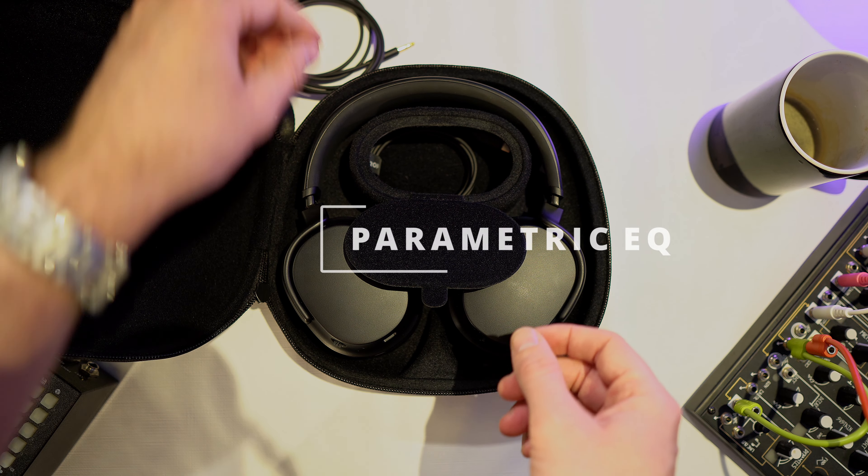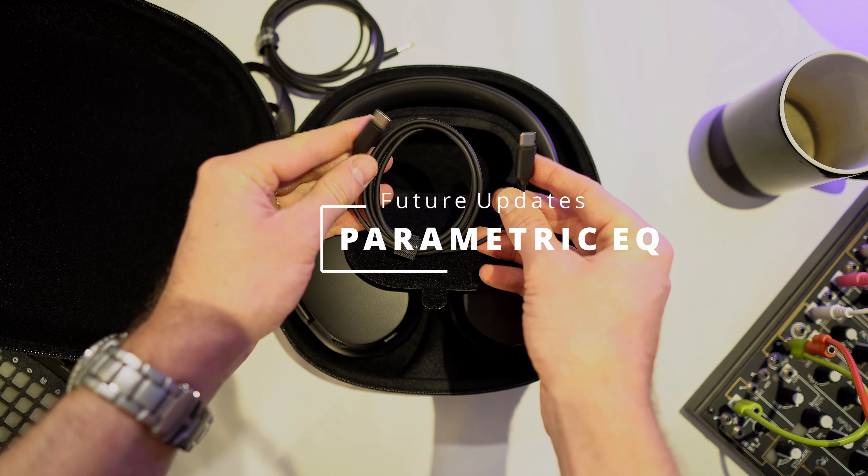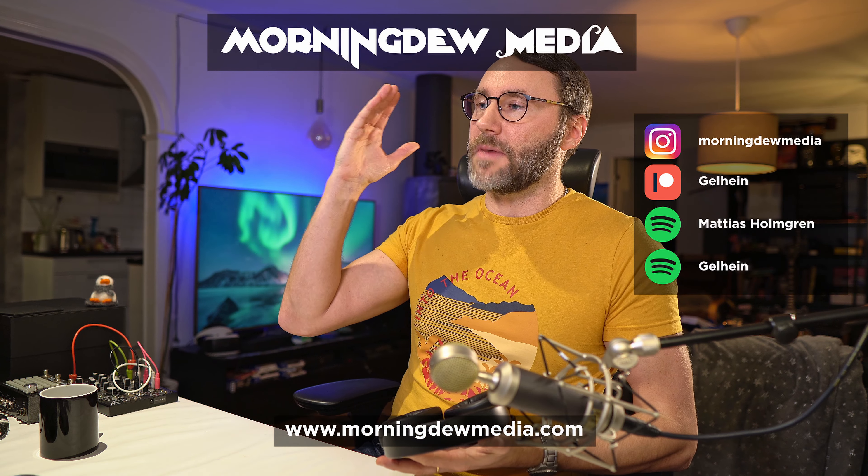I'd also like to mention that Drop is working with Sonarworks to create a parametric EQ application for mobile phones which you can use in combination with the Drop Panda. Hopefully we can have the app out soon and try that out in an upcoming video. If you have any questions, leave them in the comment section. Please subscribe to my channel, hit the like and the notification bell, and you can continue and watch my next video.